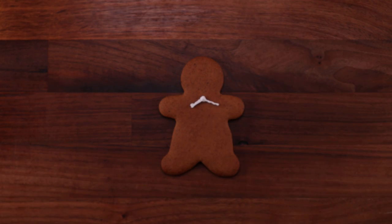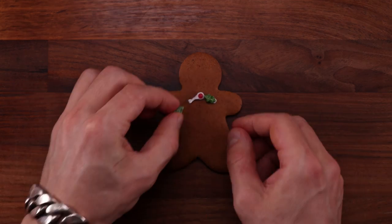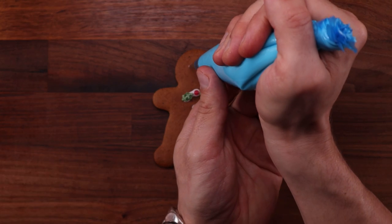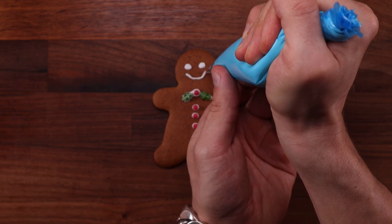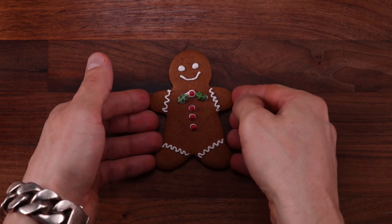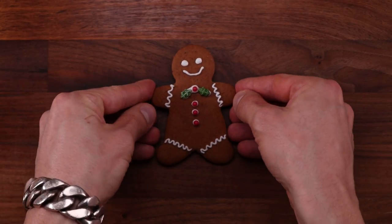Quick note on the egg whites: if you are worried about salmonella, just use pasteurized egg whites. British eggs should not have salmonella, so I'm not worried about using raw eggs for my icing. But if you are a bit more vulnerable or pregnant, it's better to be safe than sorry — any large supermarket should stock pasteurized egg whites. I think it's time you go and make your pepper cookies! So what do you think of this recipe? Have you ever tried something like this before? Let me know down in the comments. If you want to see more videos like this one, click over here. Subscribe to the channel, click right here. Thank you so much for watching, and I'll see you in the next one.